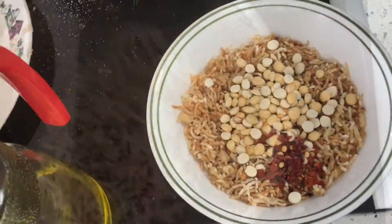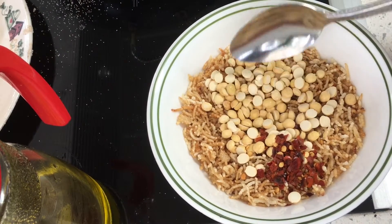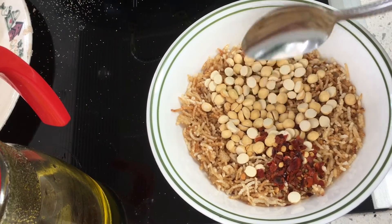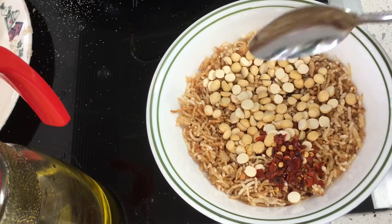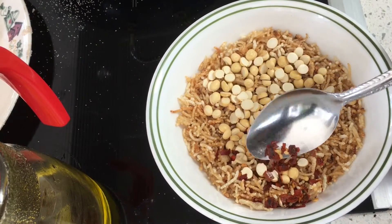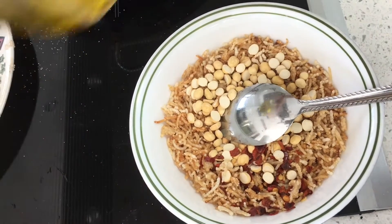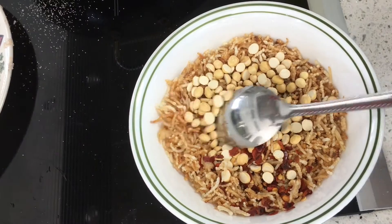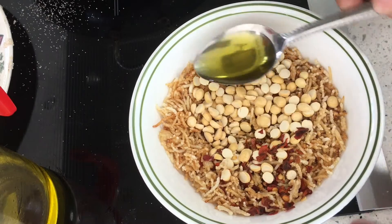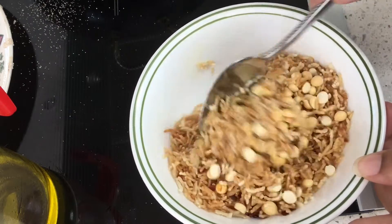I have added one spoon of popped chickpeas — put nalut ikol in Telugu — these are available in any Indian market. Just a little bit, just a quarter spoon of red chili flakes, and I am going to add just one spoon of oil. That is good enough. This is already hot, so you just mix them and your snack for tea is ready.